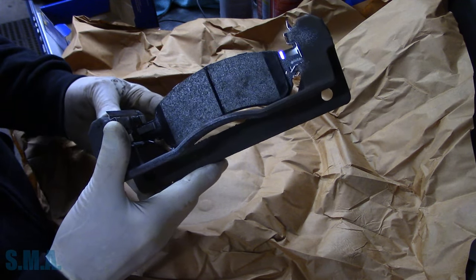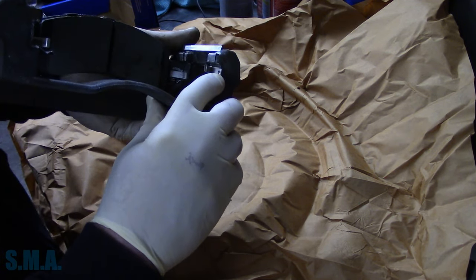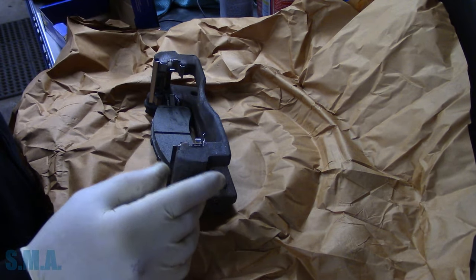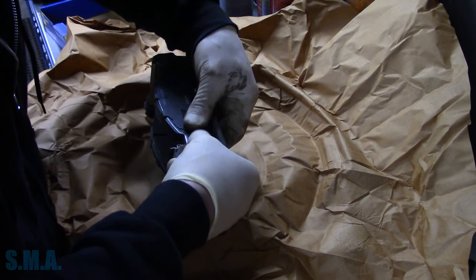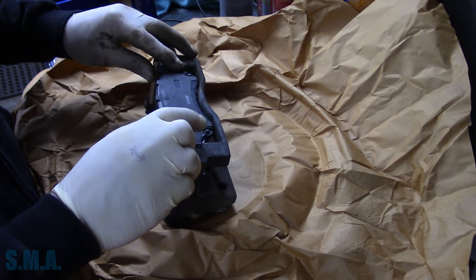The best part is they put a little outer clip on there to keep the pad from slinging back off — that way you're not chasing your parts across the floor. Click it on. Boom — nice and springy.